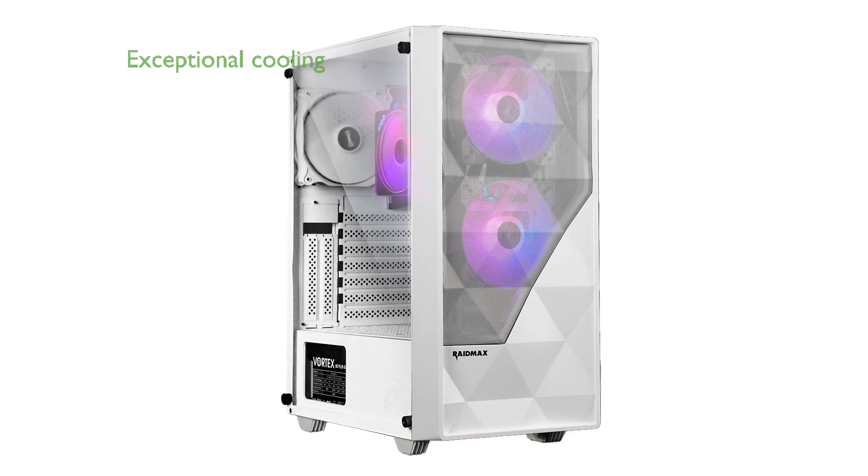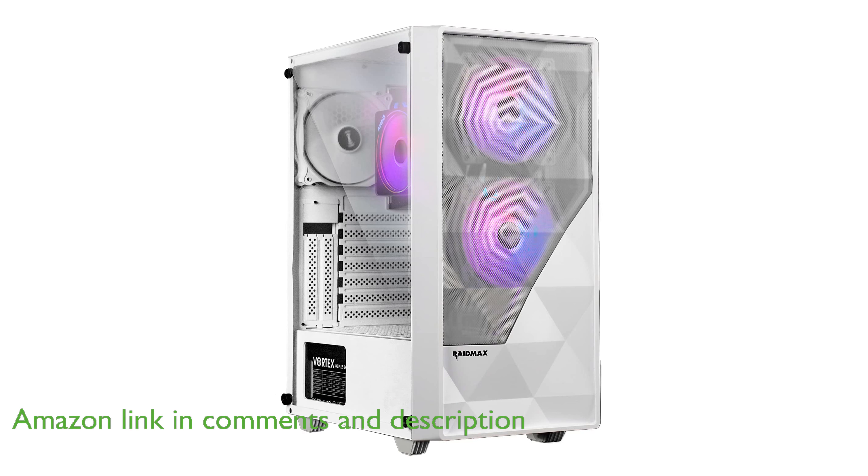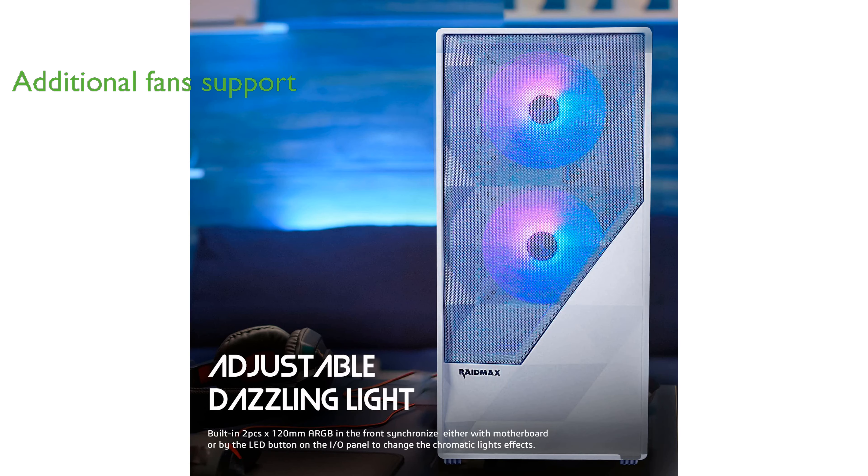The RaidMax Meschian X902 gaming case offers exceptional cooling performance with its mesh front grill and three pre-installed fans, ensuring your components stay cool even during intense gaming sessions. This mid-tower case includes a top panel that supports two additional fans or a water cooler, complete with a magnetic dust filter for easy maintenance.